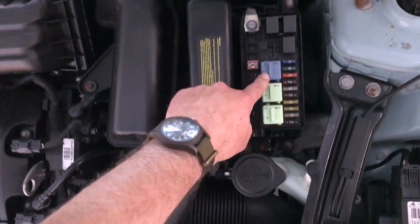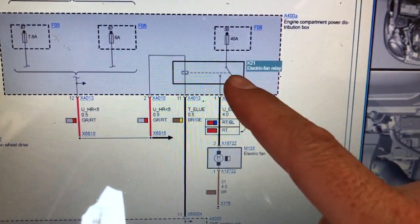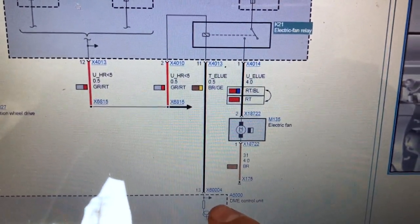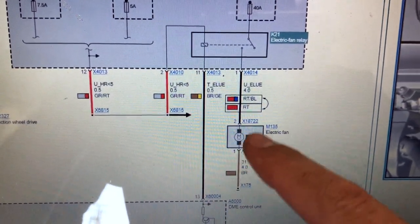Next on the list is to study the wiring schematic to help visualize how the fan's electrical circuit operates. Noticing the low system pressure switch, he concludes the system must be low on refrigerant.